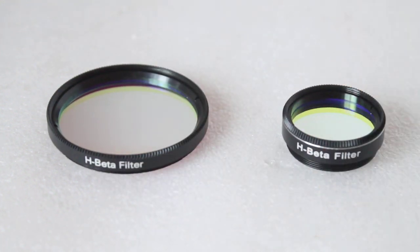So that's a very quick look at the Skywatcher H-Beta CCD filters, although as mentioned, I have heard people say they're very good for visual use as well. I hope that helps — just a quick look at this filter, and we'll see you next time. Thank you very much for watching.